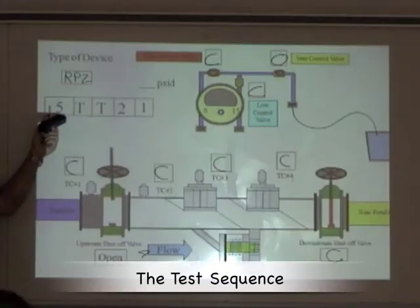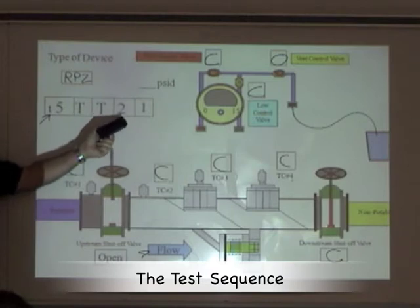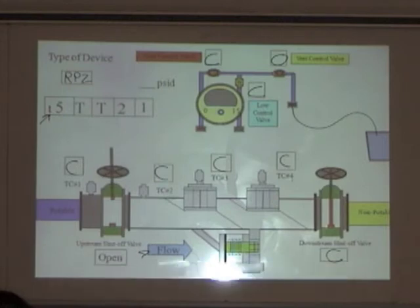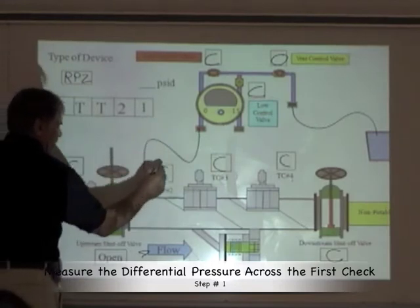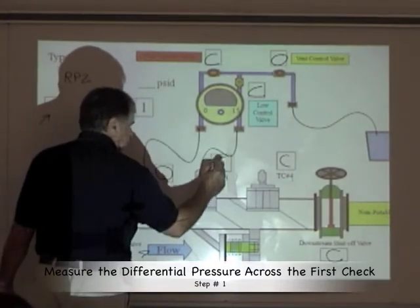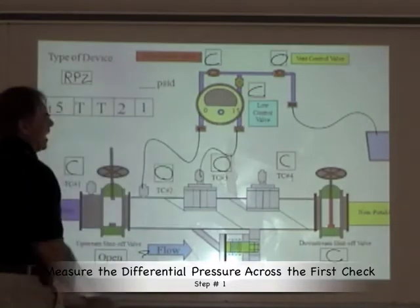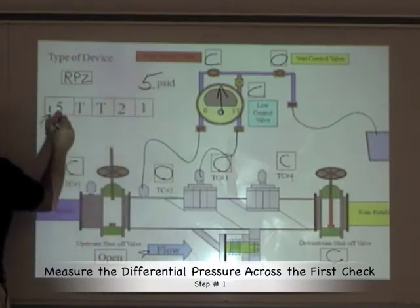We measure differential pressure across the first check valve. We want to back pressure the second check valve, test for low flow tightness, dump water into the relief valve to see when it opens, and take the differential pressure reading of the second check valve. First, take the differential pressure reading of the first check valve: connect the high hose to test cock number two and open that up, then the low hose to test cock number three and open that up. Bleed the high, bleed the low, and take our differential pressure reading. The reading should be five or greater.